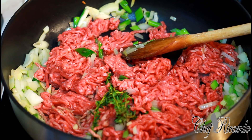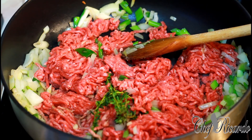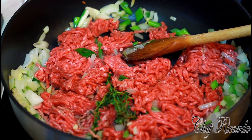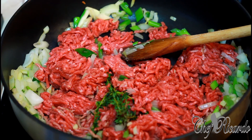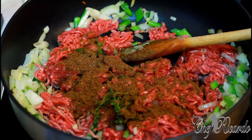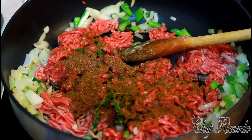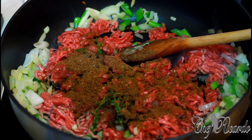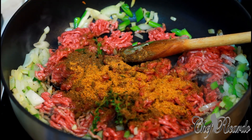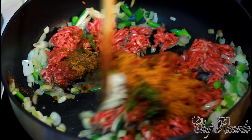Now I want to add the Jamaican Valley all-purpose seasoning — one large tablespoon. Then just a little pinch of the jerk seasoning, not too much. Give it a stir.